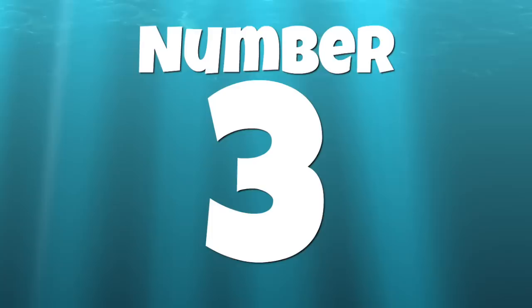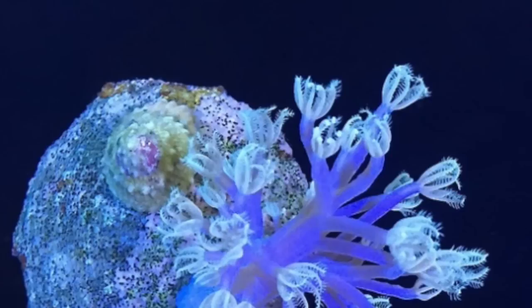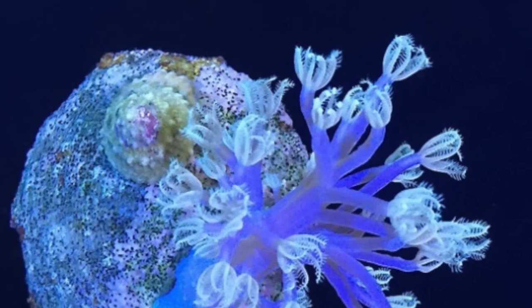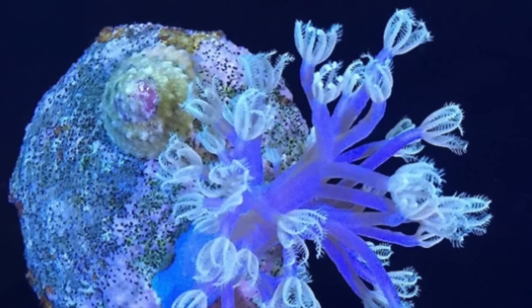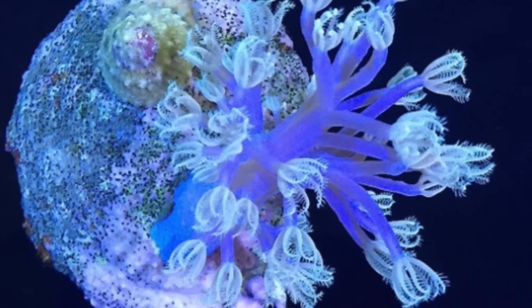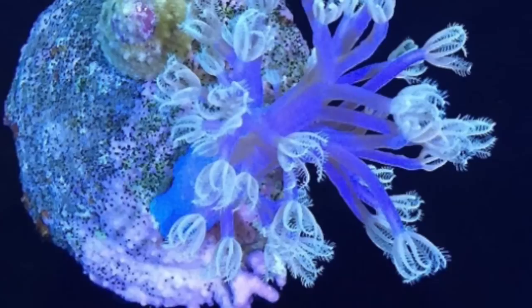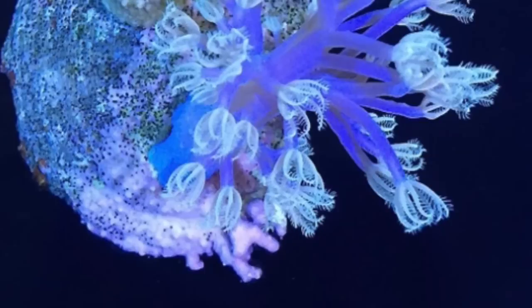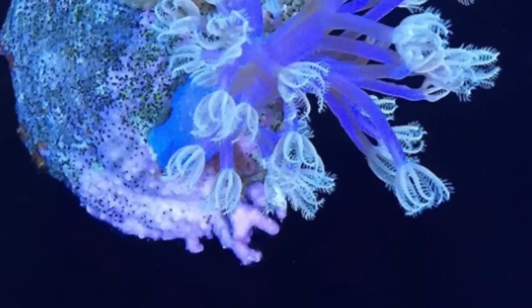Coming in at number 3 is one of my most favorite soft corals in the hobby — the African Blue Xenia. Interestingly, it's not from Africa and it's not even a Xenia; it's actually a Scapularia from Australia. This is an absolutely beautiful coral — I had it in my very first tank and paid an extremely large amount of money for it. One downside is it doesn't ship very well, but once established in your reef tank it can become very aggressive and almost a weed.